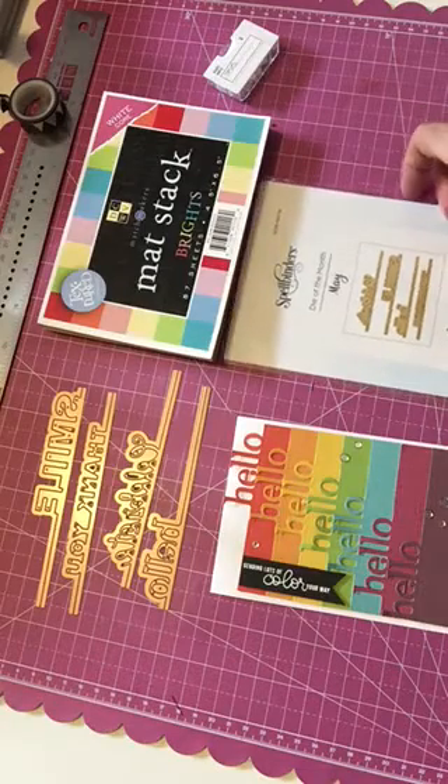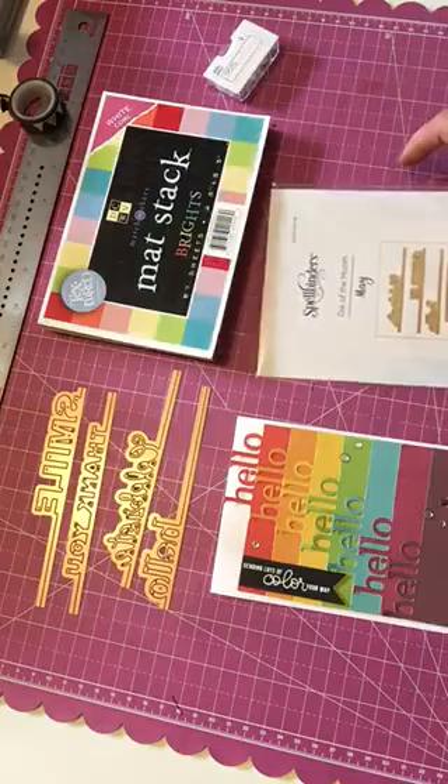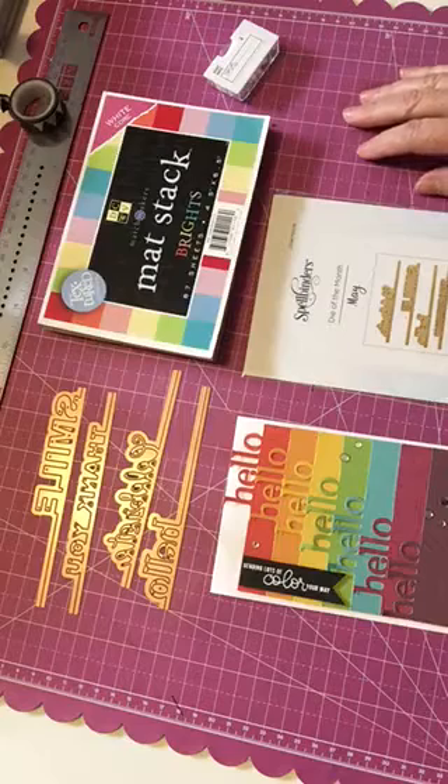The Spellbinders small die of the month club is about $7.50 per month, and with shipping it comes out to about $12.50. They automatically ship it to you each month.